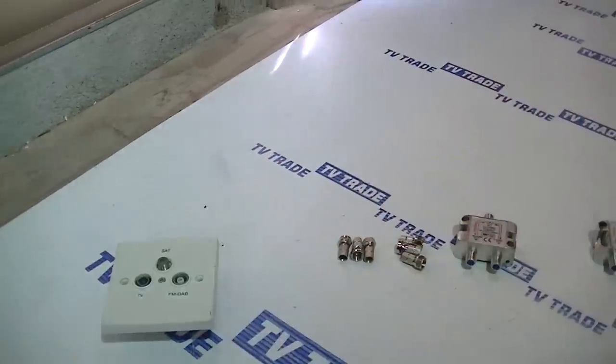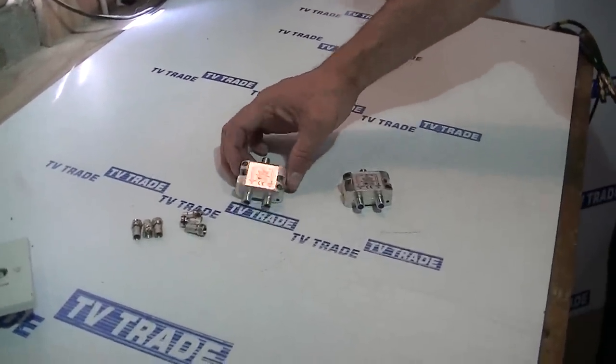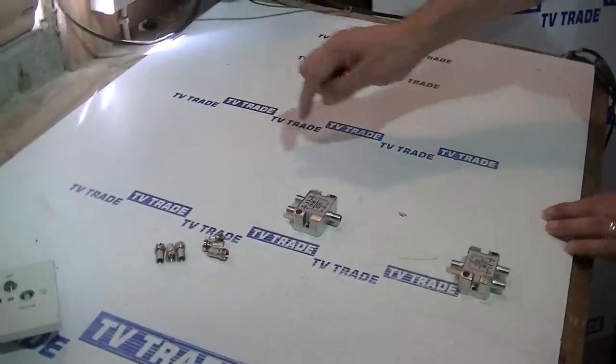Alternatively, we can actually make a decision to use exactly the same combiner but now in reverse. So what we'll be doing here is running a single cable out and then splitting the cable back out in two.